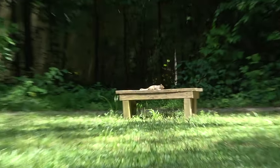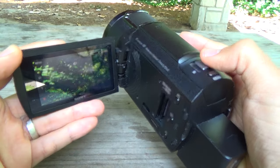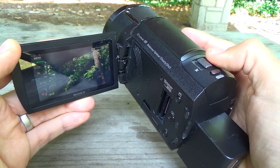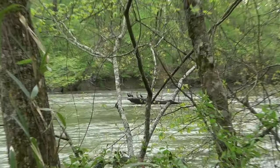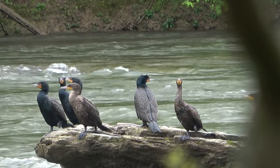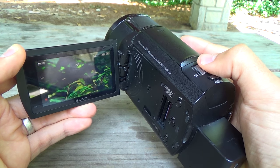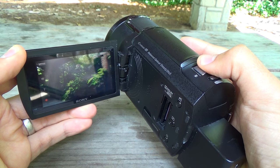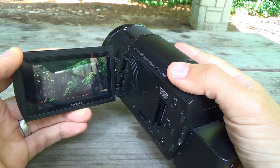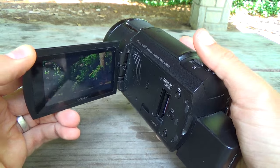Combined with the image stabilization you can get great footage of wildlife and sports. The wide angle is actually pretty good — I believe it's 25mm — so you can also use it for vlogging. The image quality is better than other lower-end consumer level camcorders. If you go up to the two-thousand-dollar level camcorder you'll get a much better sensor, but for a consumer level camcorder the image quality is actually pretty good.